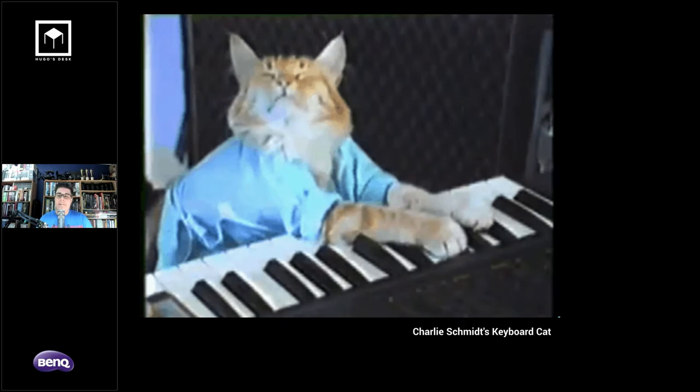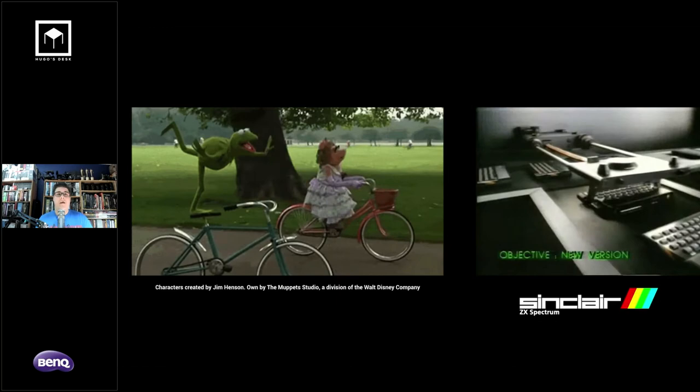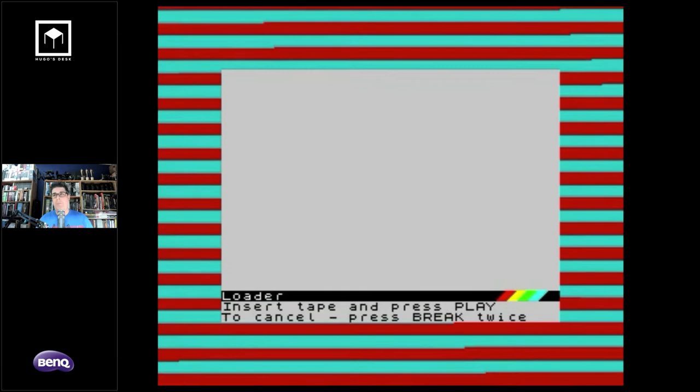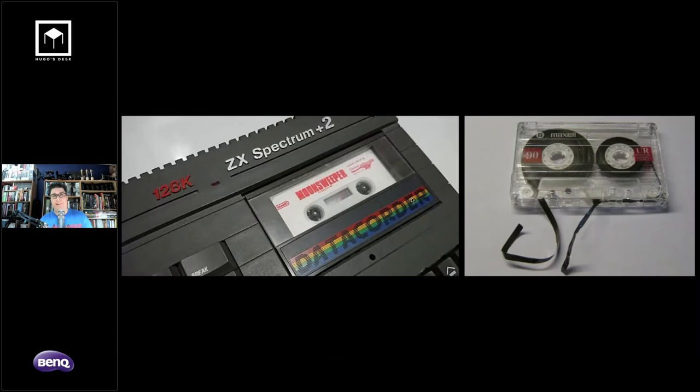I always wanted to be a pianist — that was my main thing. I didn't really want to be a visual effects artist. But when I was six, my father asked if I wanted a bicycle or a Sinclair Spectrum computer for my birthday. I chose the Spectrum. You probably don't know this — I'm 40 — but we used to play games on Spectrums that came on tape recorders, which were audio cassettes that broke a lot.